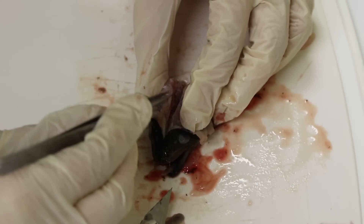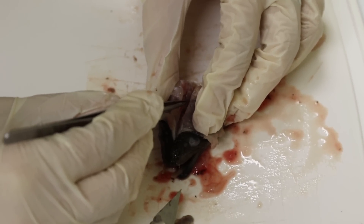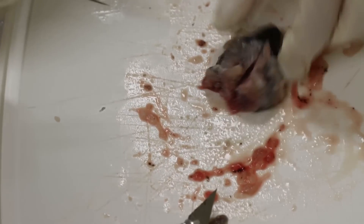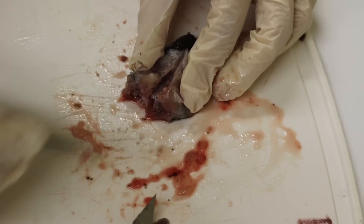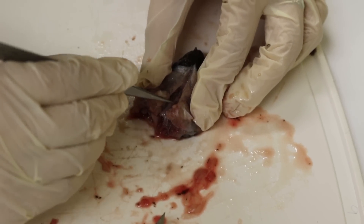To find the otoliths in the fish is quite tedious. We dissect near the brain of the American eel, and with a scalpel we go in and extract with forceps the otoliths from the capsule. We then put them aside and age them later.